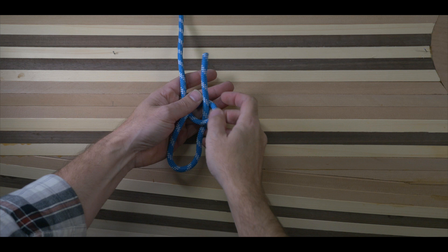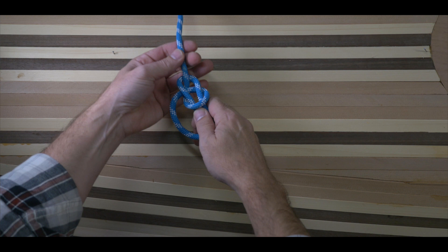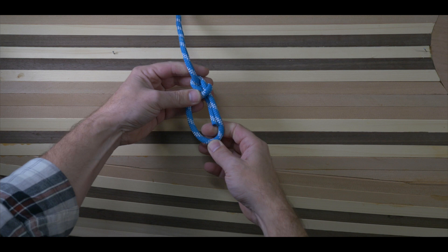It's a knot that's easy to tie and untie, and more importantly, it's easy to untie even after being subjected to a heavy load. Under load, it doesn't slip or bind, and with no load, it can be untied easily. In my opinion, the bowline is one of the most important three knots for bushcraft and wilderness skills.